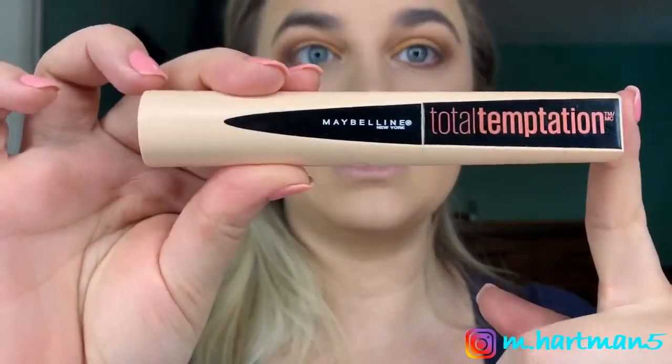Now we're going to do a little bit of mascara. I'm going to use the Maybelline Total Temptation mascara — this is my favorite drugstore mascara. I go between that and the Better Than Sex mascara; those are pretty much the only mascaras I use on a regular basis.